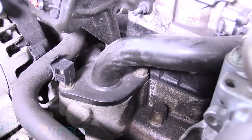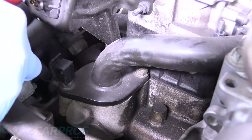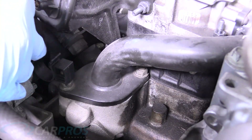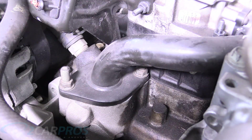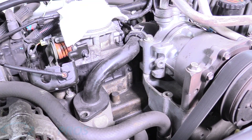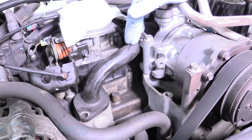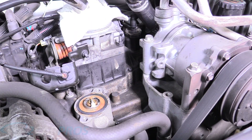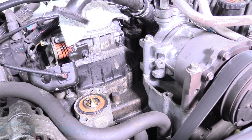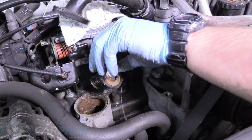There's the thermostat housing and we can go ahead and remove this heater line out of the way. Since it's made of rubber it will hold itself. Pull that mount straight up and off, then remove these bolts. I thought we'd have to remove the hose clamp and slide that off to get the top of the thermostat housing off, but since it's attached to a rubber line we can just bend it up and out of the way without doing any damage, and then reach in and remove the thermostat.